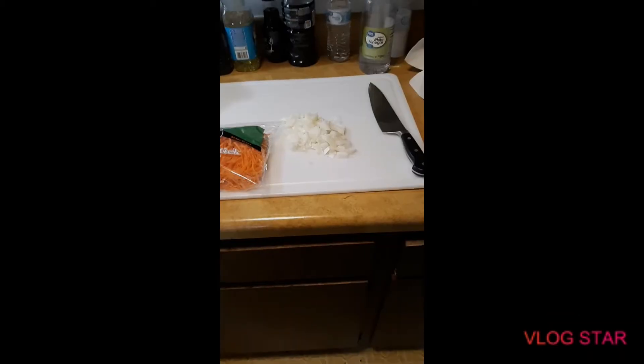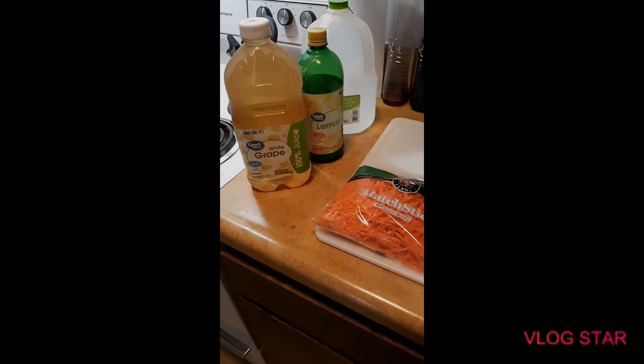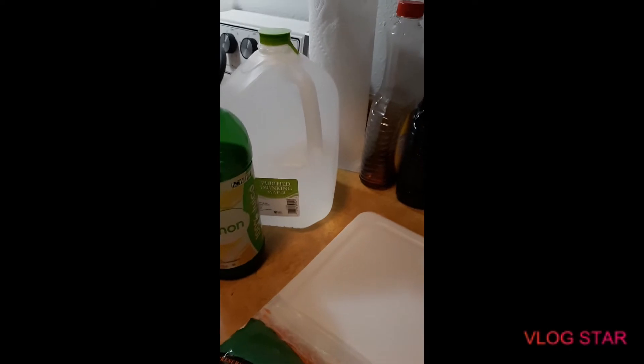We're making something called court bouillon, which is a poaching liquid I'll use to poach my chicken thighs. We have onion, carrots — I couldn't find celery. I'm supposed to use wine but I got white grape juice instead, and I couldn't find lemon so I got lemon juice. Here in South Dakota we have a water problem, so everything is bottled water because we can't drink from the tap.